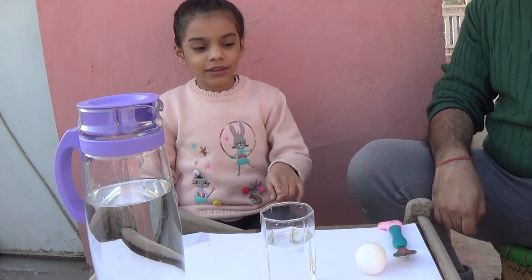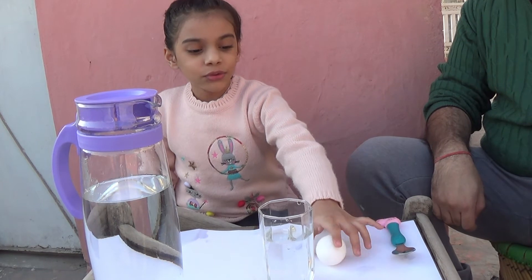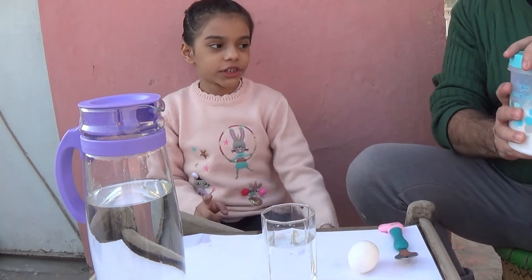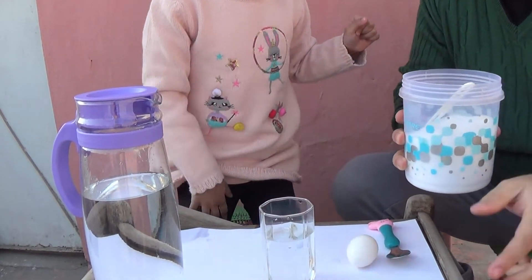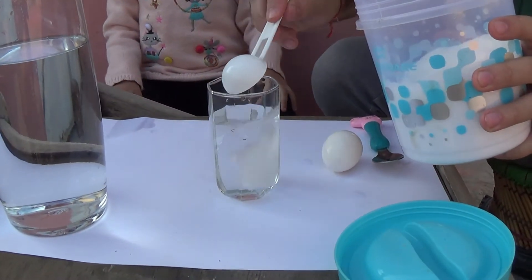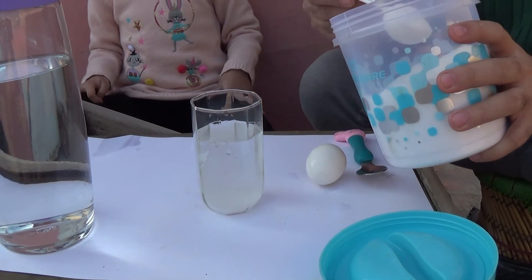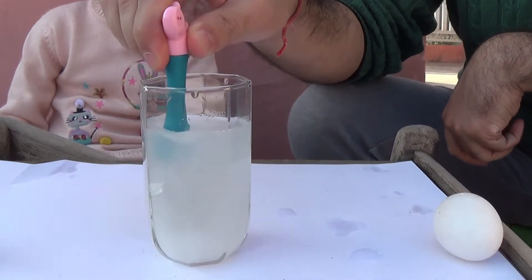Now we are going to make the egg float — see, it's the same egg. You know how? So first let's just pour salt in it. Let's do the scoop — a giant scoop. Put the whole scoop in there. A little more. Mix.